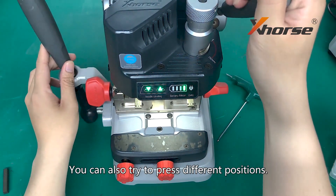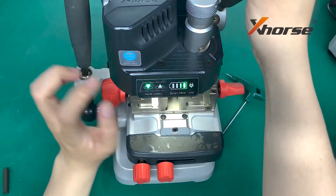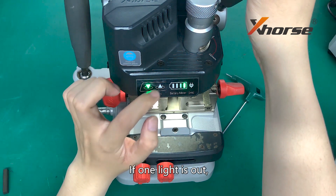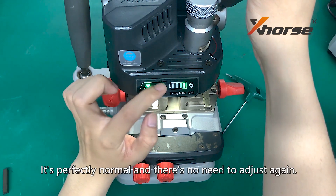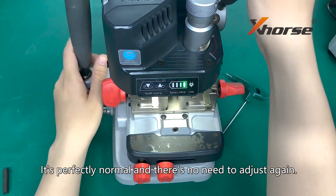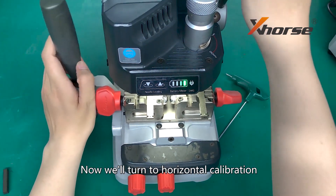You can also try to press different positions. If one light is out but you press higher and it comes on, it is perfectly normal and there is no need to adjust again. Now we will turn to horizontal calibration.